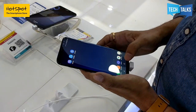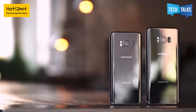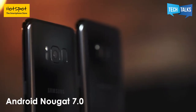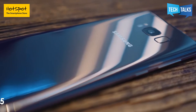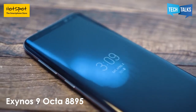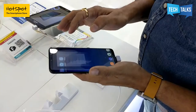S8 is available in two sizes — S8 and S8 Plus. It works on Android 7.0 Nougat. Specifications include 4GB RAM and 64GB ROM, running on an Exynos 8895 processor, which is an octa-core 64-bit 10nm processor. Five colors are available — the one I am holding is midnight black, and there are four other equally attractive colors.